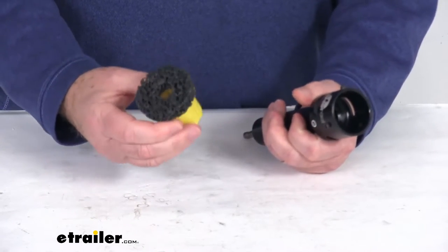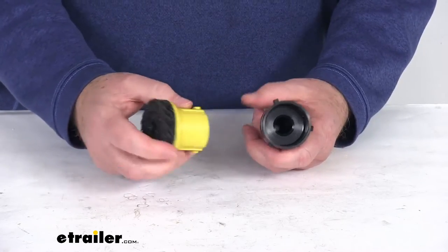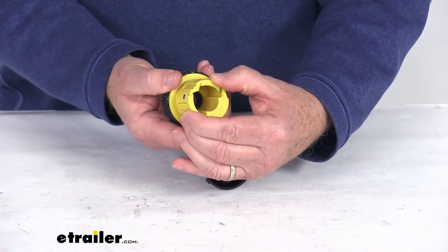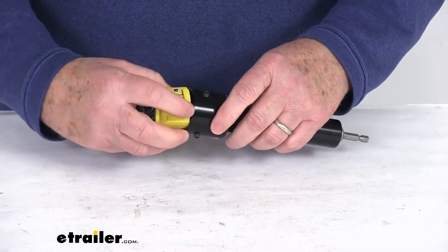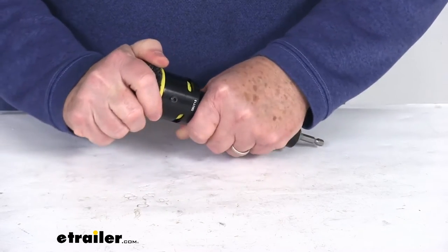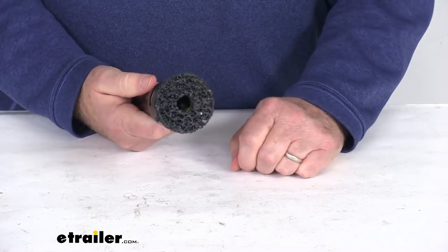Basically this Hub Hero cleaning brush is a quick-change hub cleaning insert. You can see on the brush itself it has two levers — you push those in to get it started, push it all the way down, then twist it until those pop out and lock it into place. Now it's ready to be used.